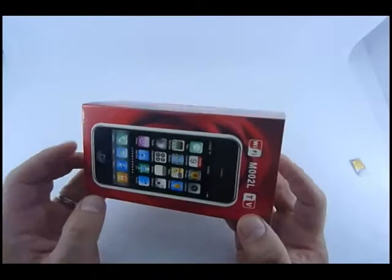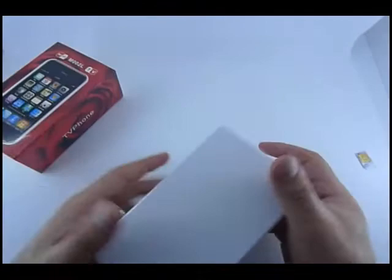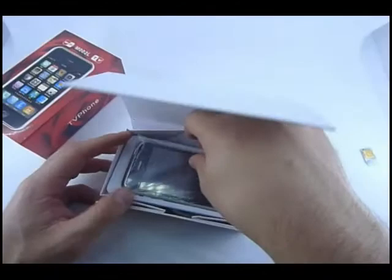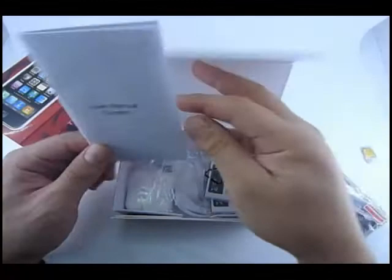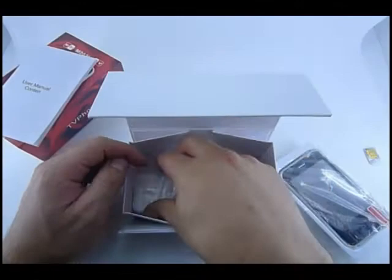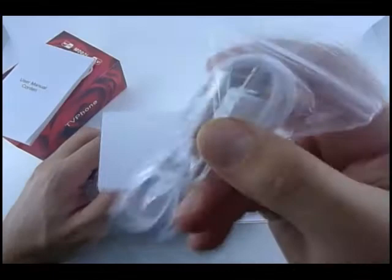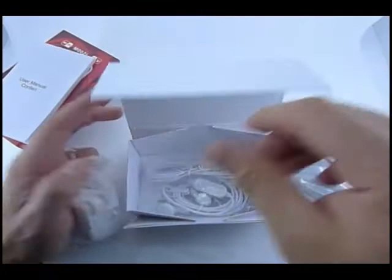Very pretty box, red color with roses. This cool phone comes with a user manual, two batteries, a charger, nice white color headphones, a USB cable to transfer your music from your PC to your phone, and the phone itself.